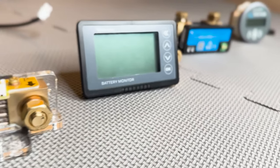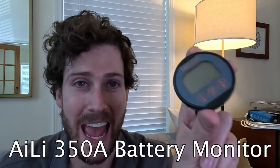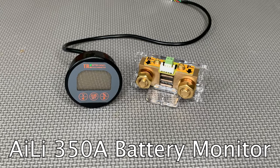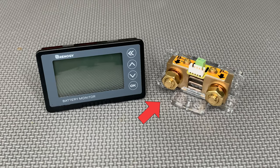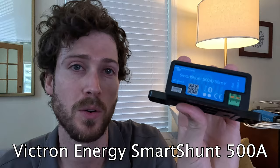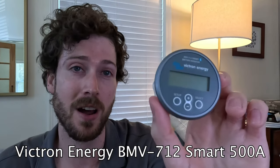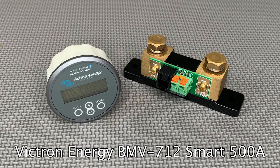Here I've got four of the best battery monitors for RVs, campervans, and solar batteries. For the budget option, I've got the Ailey monitor, which sells for around $40 on Amazon. Then there's the Renogy monitor, which retails for around $100. And no, you're not imagining it — their shunts look identical. Next we have the Victron Smart Shunt, which sells for around $130. And lastly, we have the Victron BMV 712, which retails for around $207.